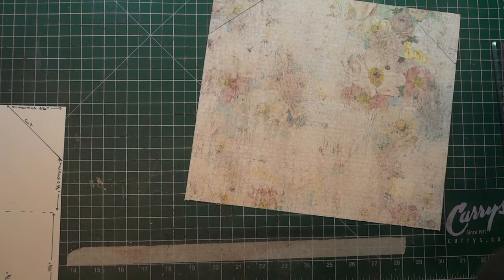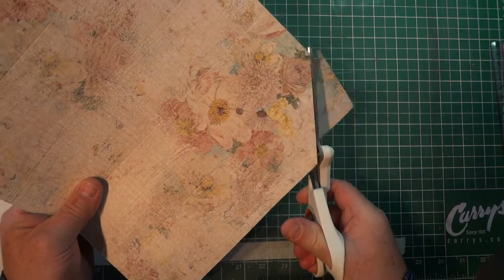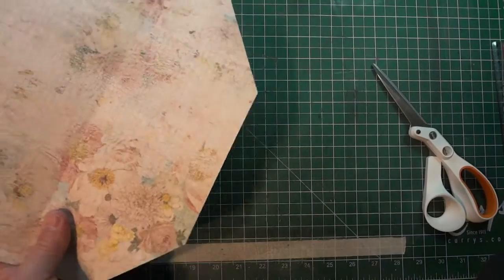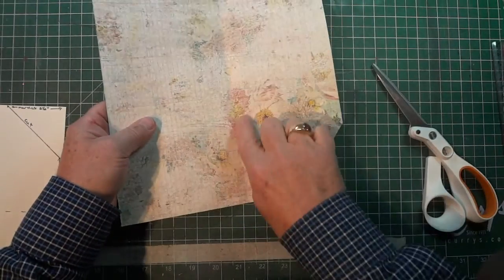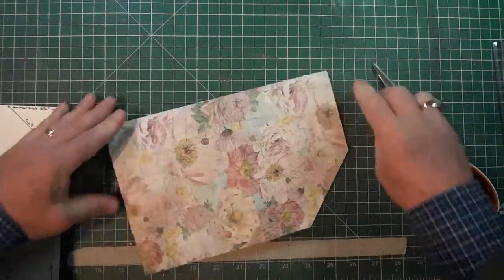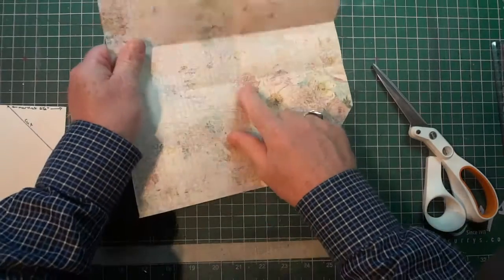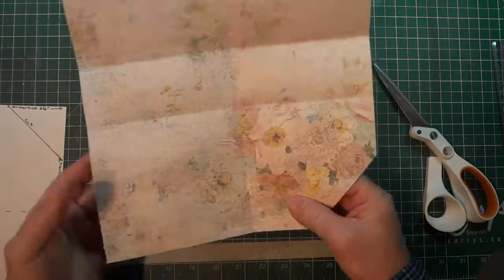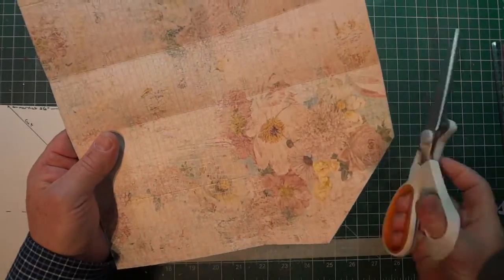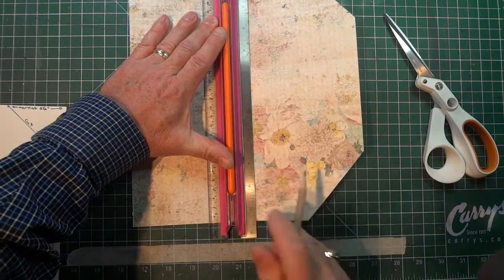Now we have all our lines marked so we have to do some cutting. First we're going to cut off the corners where we marked the pencil line — on both sides. Then we take the score line in the center where we came up 5 and 1/4 inches and cut in to the first score line. You may want to draw the line in with a pencil if your paper is too busy — I'm going to do that because I really can't see that line at all.